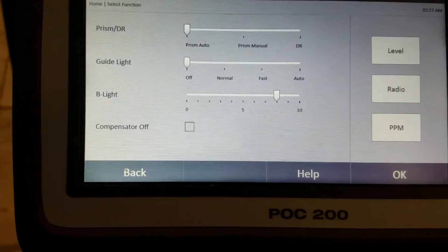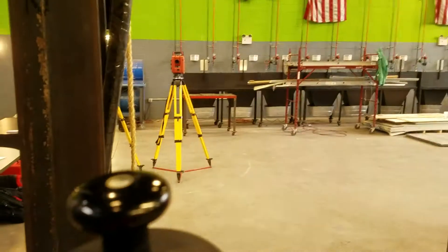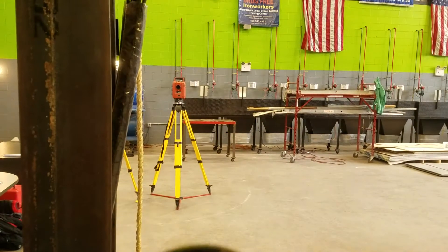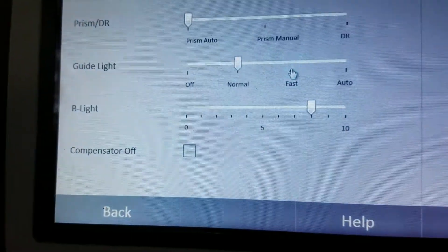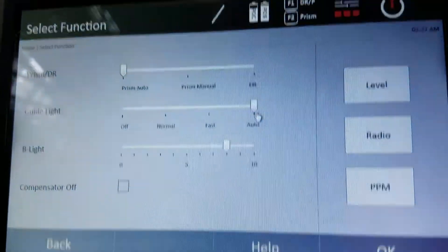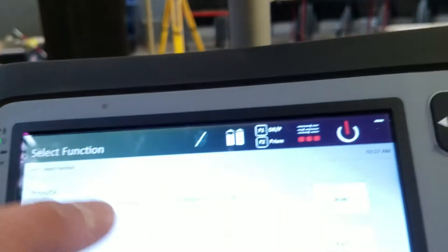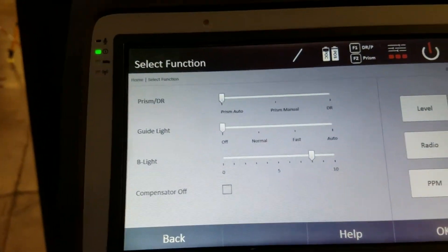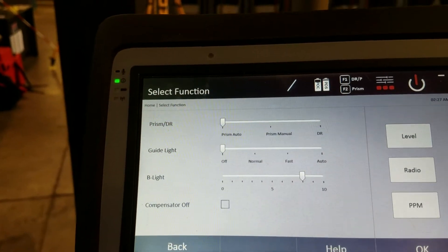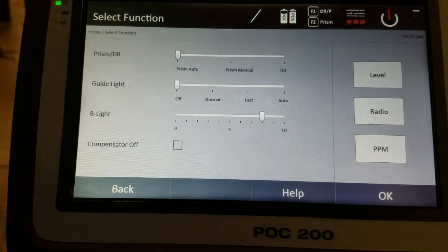For the guide light: right now it's off, but if you go to normal the guide light starts blinking. If you go to fast it blinks faster. If you go to auto it blinks until it finds the prism. I usually keep it off, and when I go to find the prism it turns on automatically. I just keep the guide light off so I don't have to see it when I'm already connected.